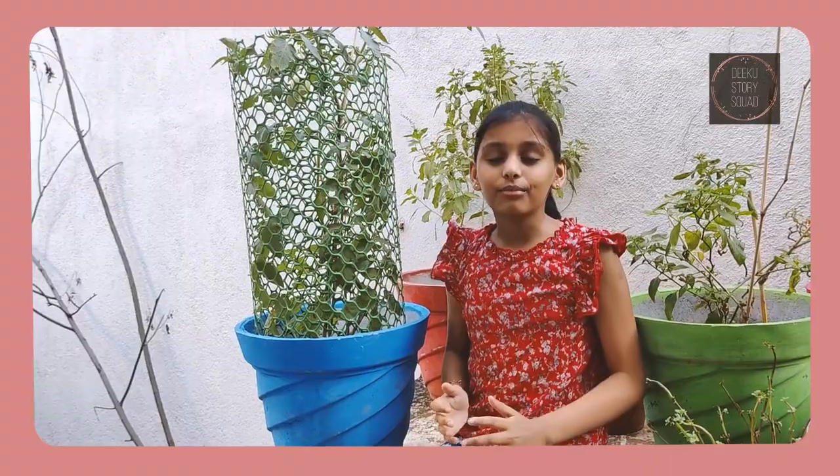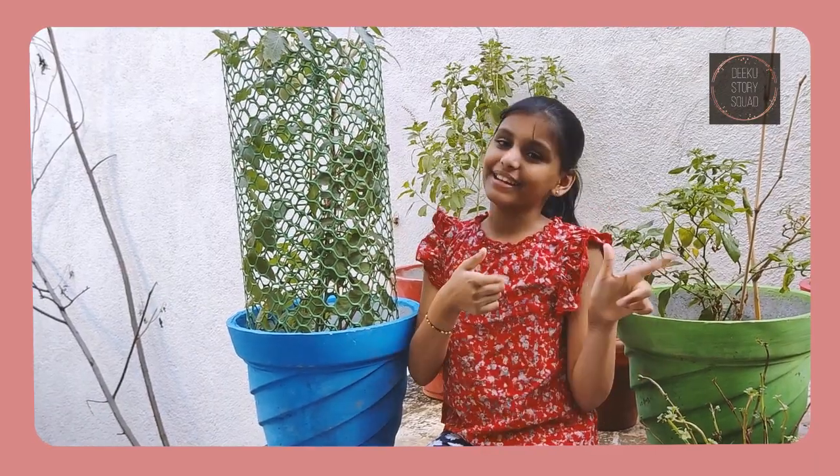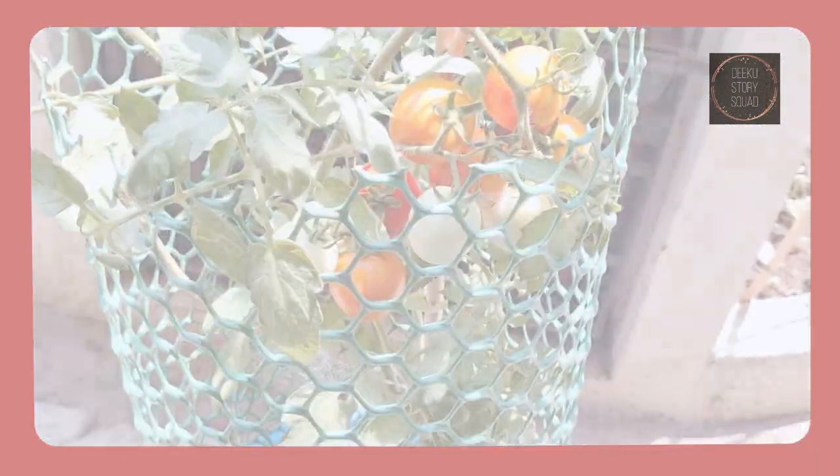Let's leave it for a couple of weeks to turn red and then harvest it. I will see you guys later, bye-bye! It is starting to blush. Let's see how it looks after we cut it.